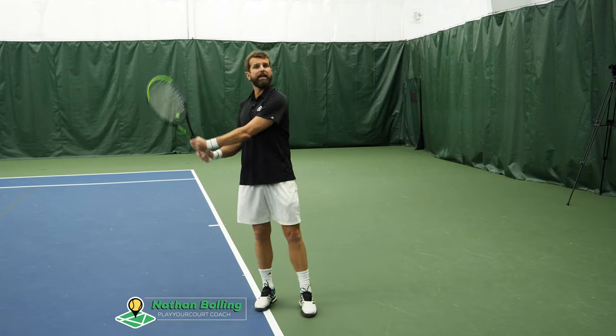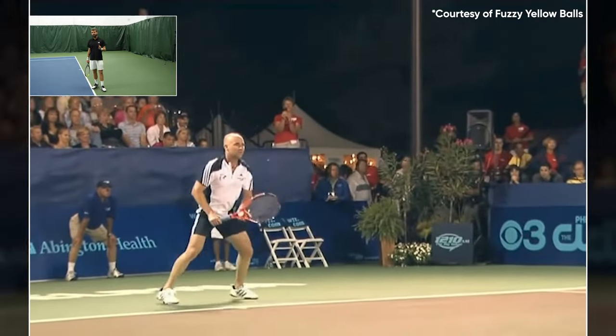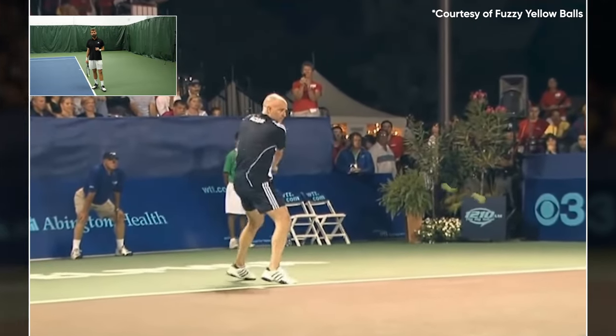What's happening guys? Nate here. So you're ready to take that two-handed backhand to the next level. Well today I'm going to show you a drill, a little exercise that Andre Agassi did — one of the best two-handed backhands we've ever seen in the world.